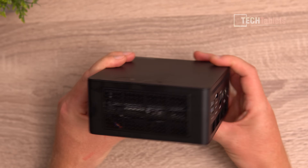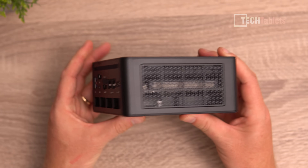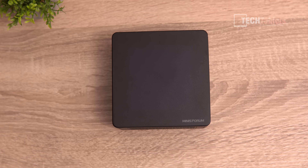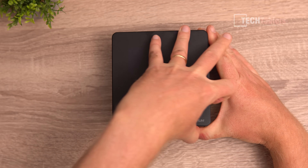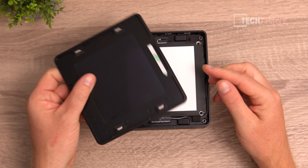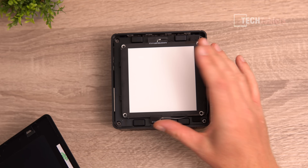There are vents on the left and right sides. To access the internals, no screws are required to remove the lid — just use your fingernail, as it's held in place by magnets. Be very careful with the two Wi-Fi antennas visible inside, as damaging them will cause Wi-Fi issues.